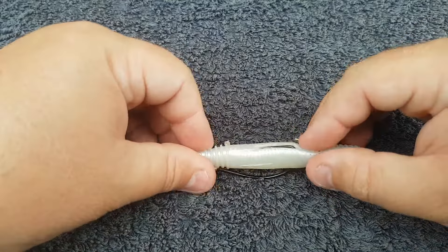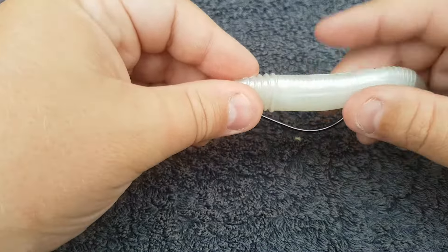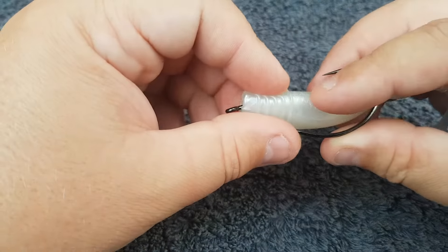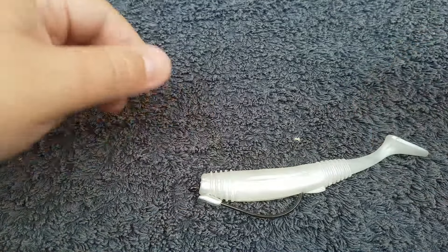So as the lure flicks you can throw it anywhere, the hook's hidden, and when something bites it exposes the hook. Hopefully that helped you out — get out there and catch more fish!